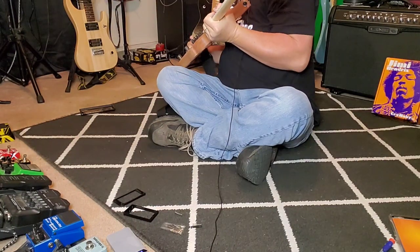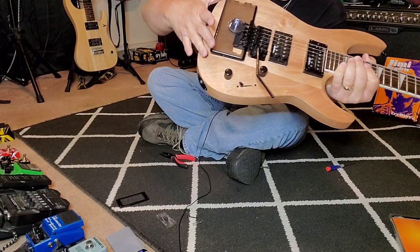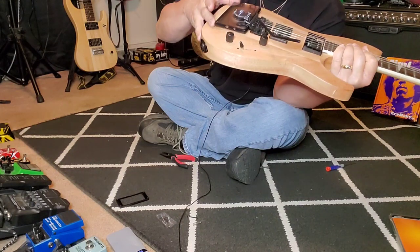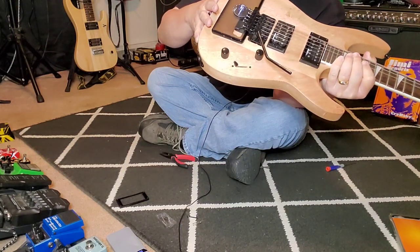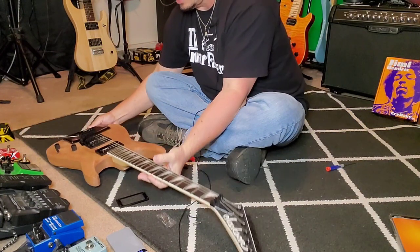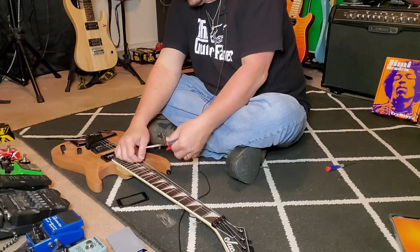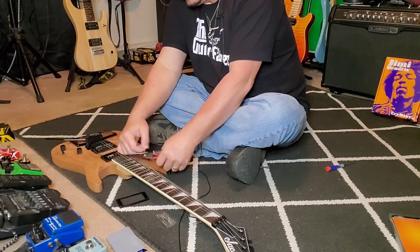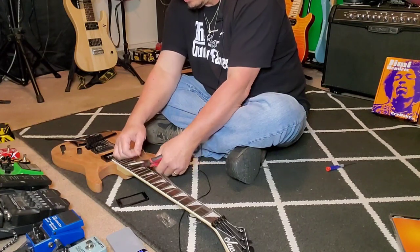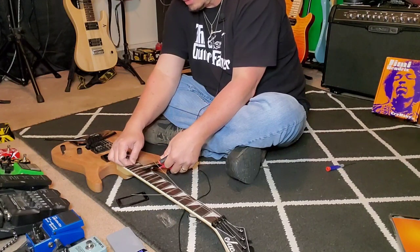I'm going to get this strap out of the way — it's bugging me. I'm putting something behind there to keep it stabilized. Back in the day I used to use a CD case. These strings have got to go — I can't do anything with them in the way, so off they go. This thing is due for a string change anyway, so it doesn't matter.